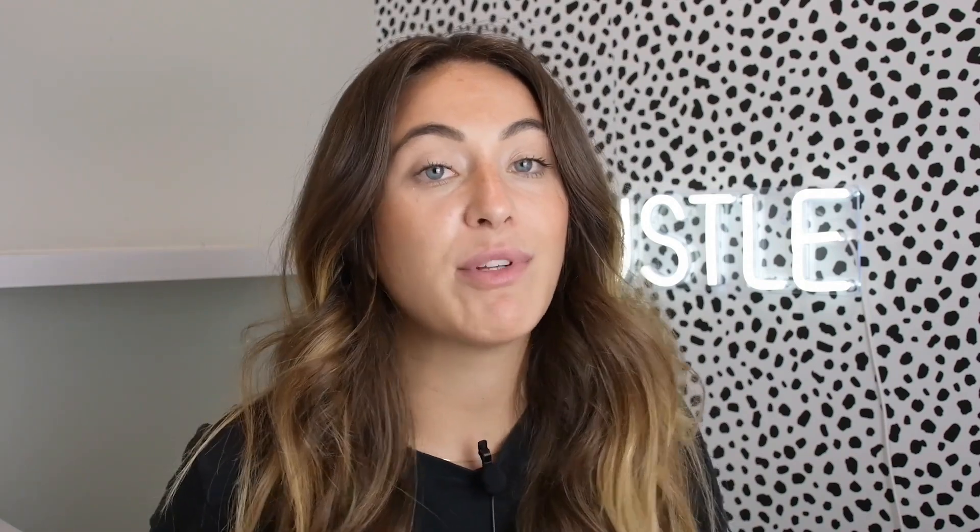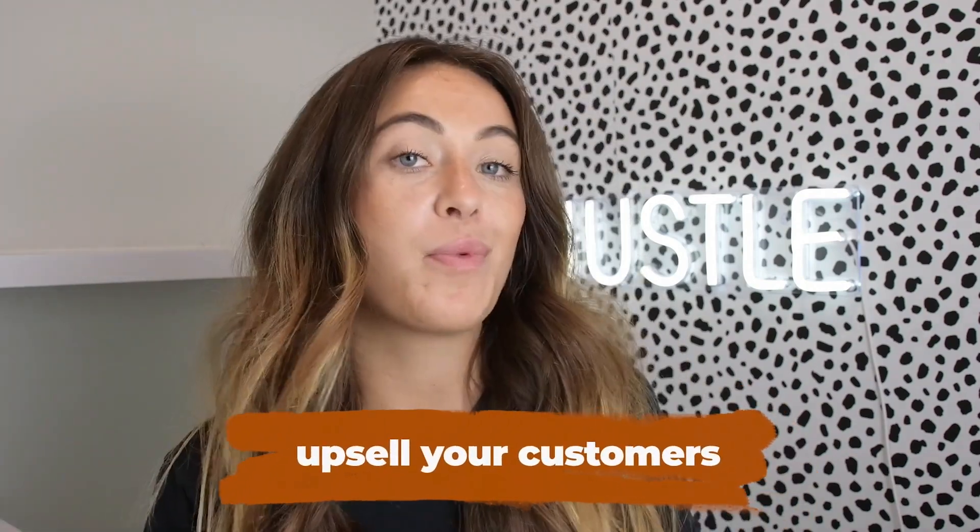I'm going to show you how you can start collecting video, photo, and written reviews, but I'm also going to show you how you can do this in a way where you're able to upsell your customers and also build brand loyalty along the way. So let's get into it.